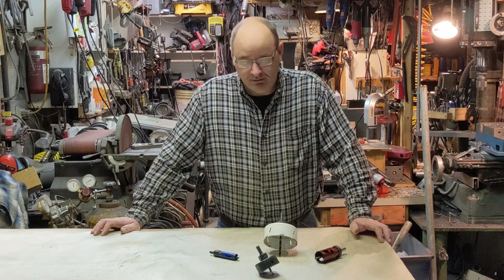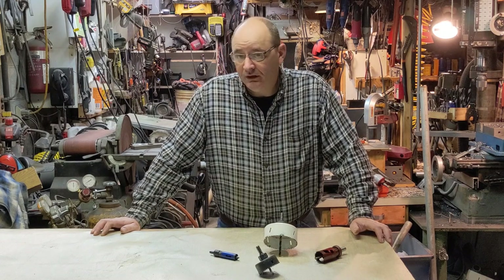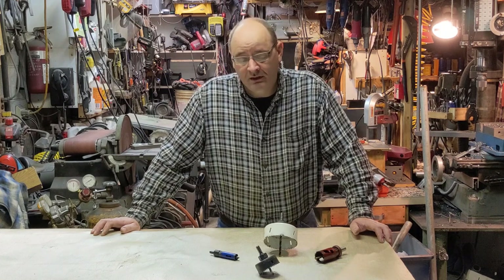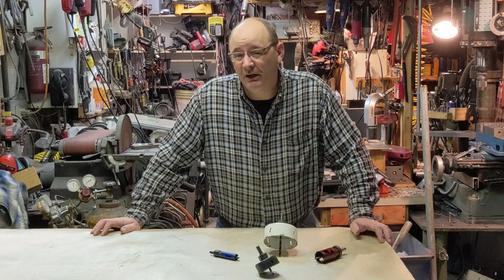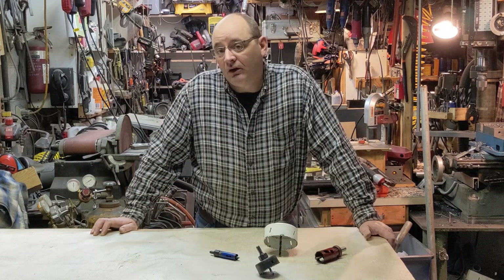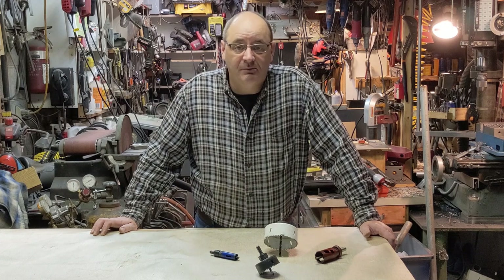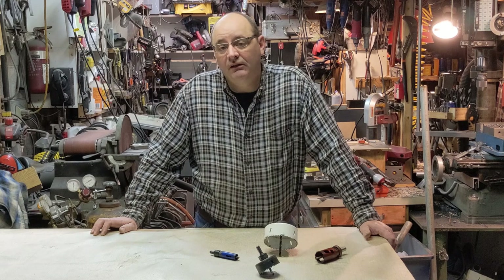The first thing I thought of is a hole saw. Hole saws are great in wood, hole saws are adequate in metal, but in my experience trying to hole saw through anything more than about a quarter inch thick was a real problem. But I hit on this one weird trick, and that's the subject of today's shop hacks video: one weird trick to allow you to cut large holes in thick steel with an ordinary hole saw.